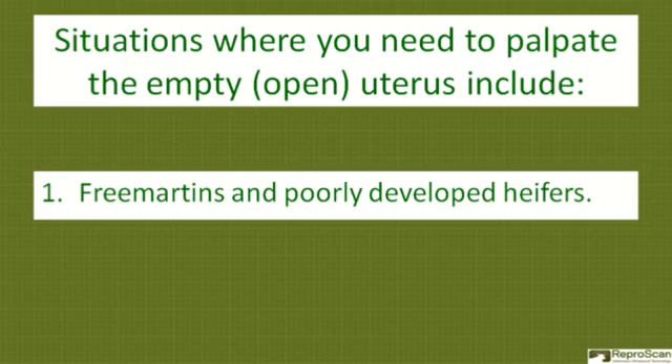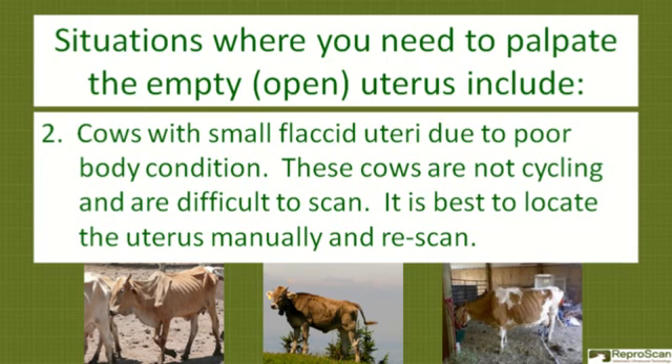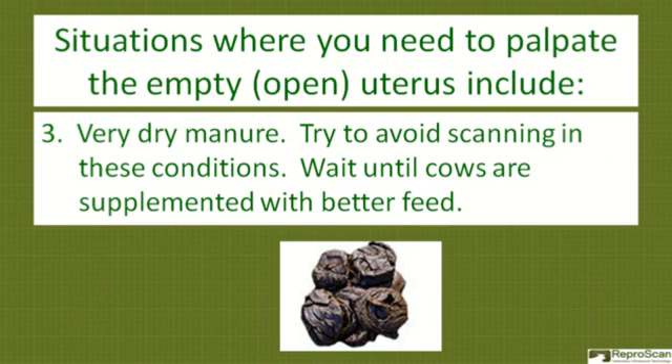There are situations where you need to palpate the empty uterus. These include free martins and poorly developed heifers, cows with small flaccid uteri due to poor body condition. These cows are not cycling and are difficult to scan. It is best to locate the uterus manually and re-scan in very dry manure. Try to avoid scanning in these conditions — wait until the cows are supplemented with better feed.